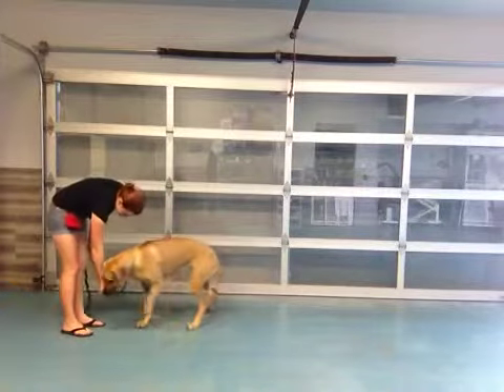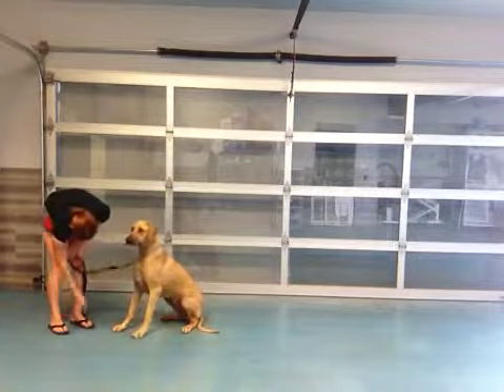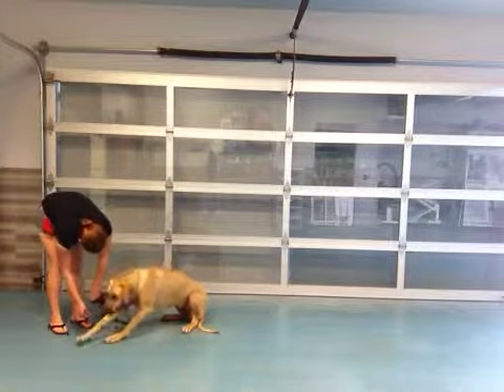Down. Bonnie, down. No. Down. Bonnie, down. Okay. Bonnie, down. Good. Down.